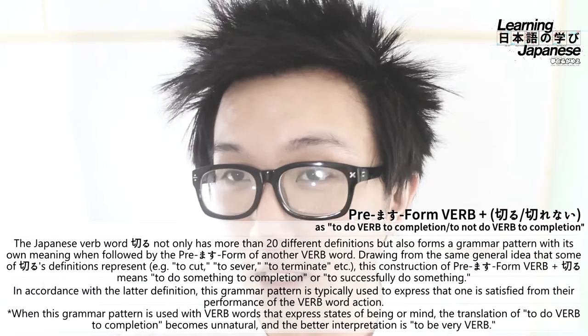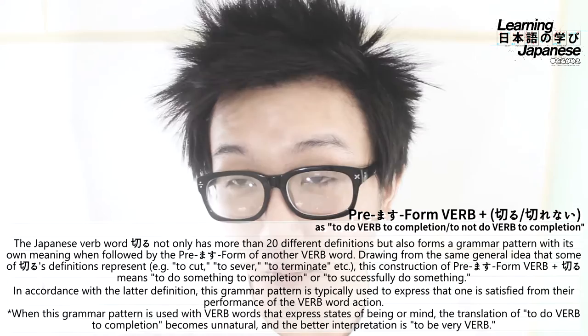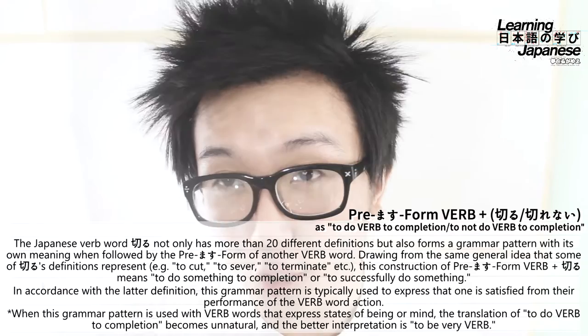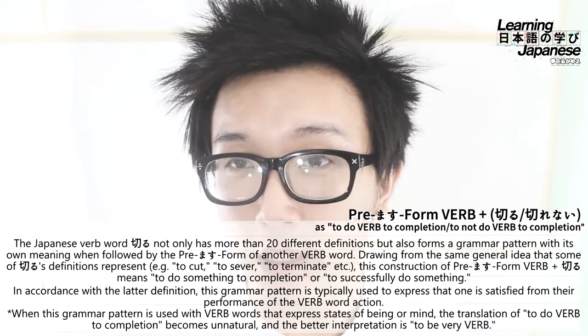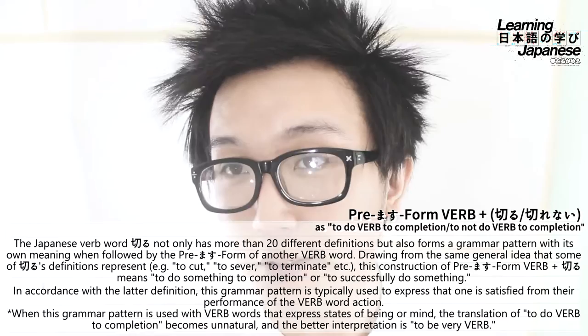When using this grammar pattern with verbs that express a state of mind or state of being, the translation 'to do something completely' can seem unnatural. In some cases you'll want to change the interpretation to just mean 'to be very [that verb].' For example, can you 'be tired completely'? Not really — so as you'll see in the example sentences, we'll probably translate that as 'very tired' or something like that.